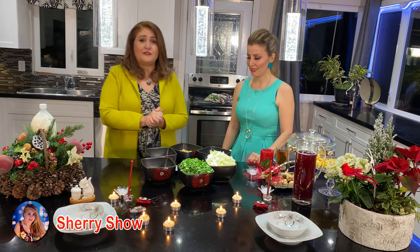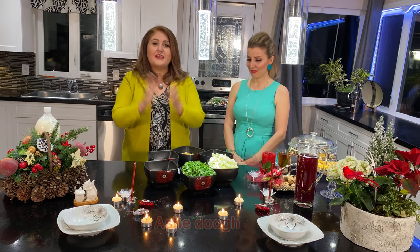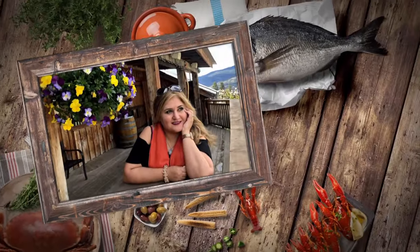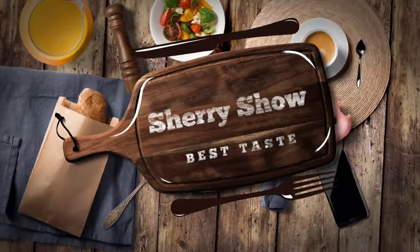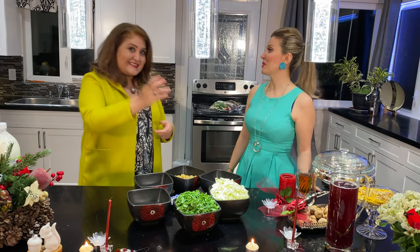Hi everyone, welcome to Sherry's show. Once again we have a very beautiful episode for you guys. We're with Sanaz — she's from Azerbaijan, Iran — and she's going to make for us a yogurt soup. So we're gonna make that, don't go anywhere, be with us. Hi Sanaz, thank you for coming, say hi to our audience.